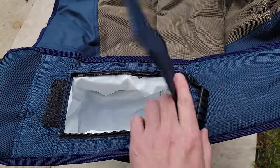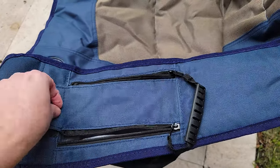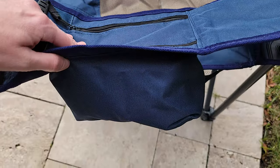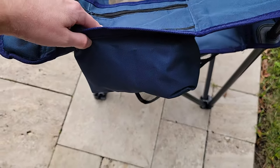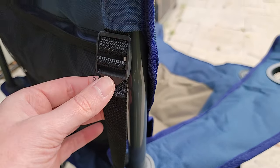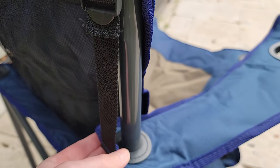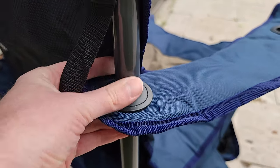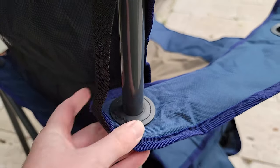And in the armrest, it has a cooler, which is really cool, that can hold up to three cans, and it has a zipper here to keep it nice and cold. This is a cool little feature that I haven't seen in a lot of chairs. Another thing I want to point out is the arms are adjustable — it has these little straps so you can adjust the height and find the perfect angle that makes it nice and comfortable.